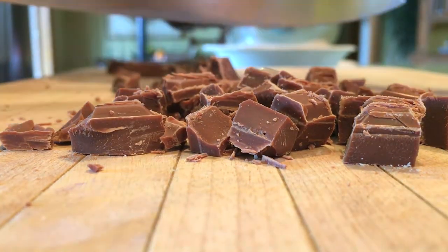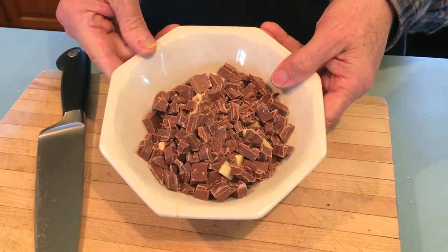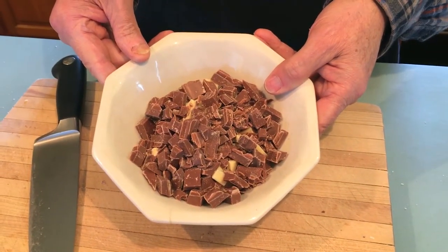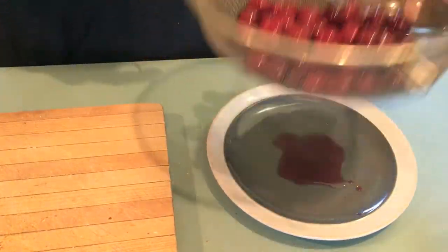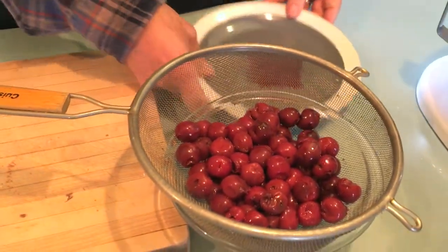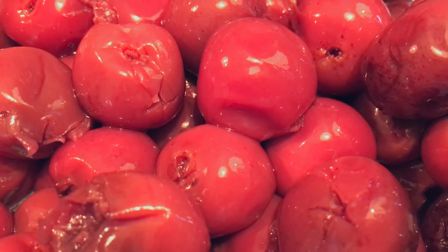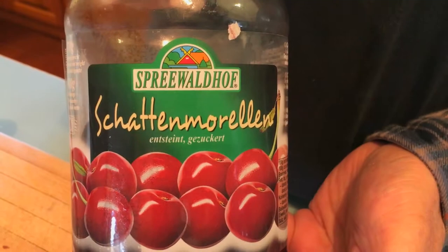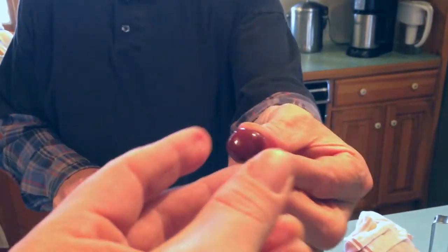We're going to put this dark chocolate together with the white chocolate and set it aside. Here are some yummy cherries. We had them draining overnight, but we're just going to keep them in a colander to drain them a little further. These are the ones that we used. I'll take that cherry!